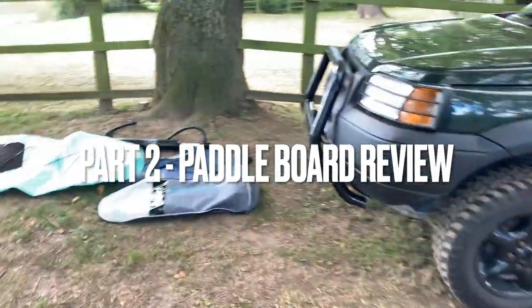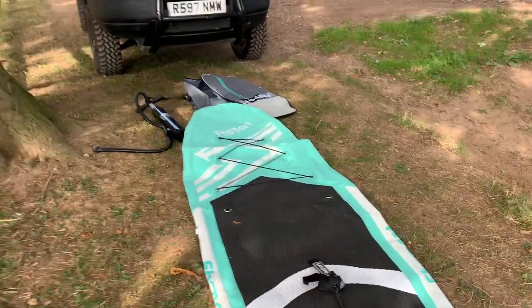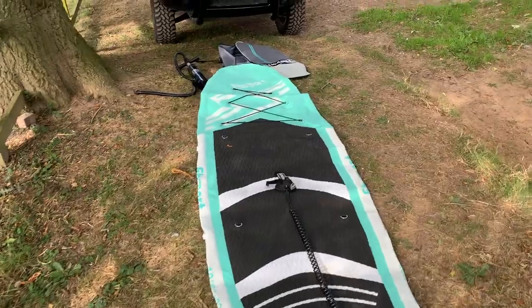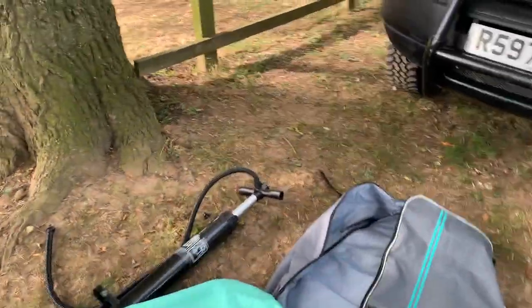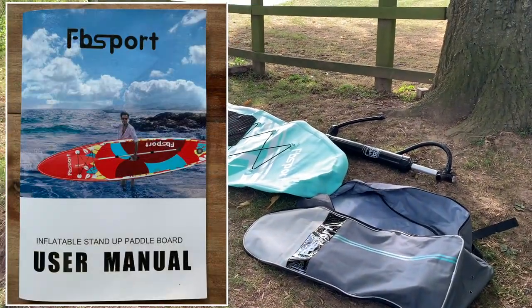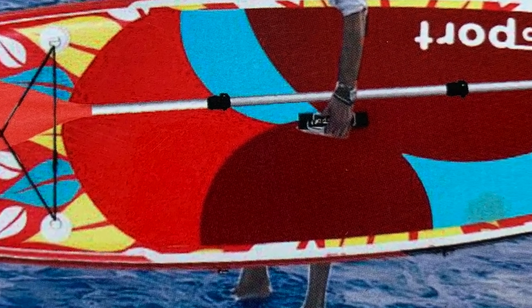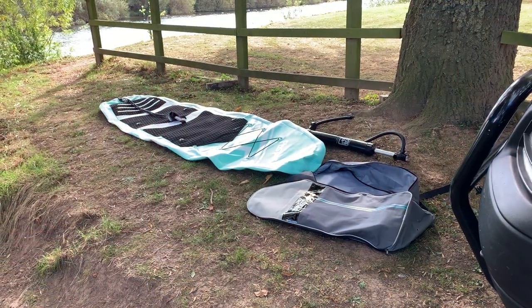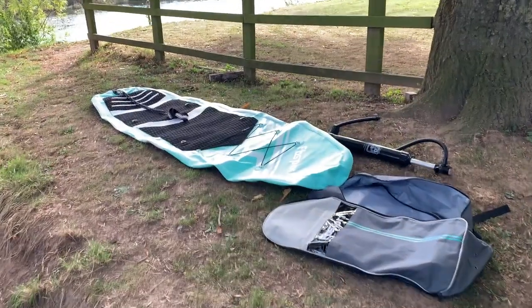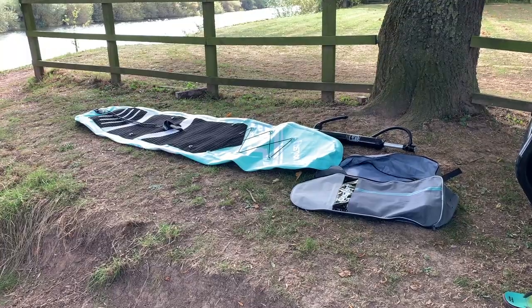Right, my paddle board. It's an FB Sport - I thought it was 11 foot 6 but it says here it's 10 foot 6. It comes with everything you need including a pump and a paddle. Most paddle board companies seem to be based in China and ship from there. This is a Chinese one I bought on Facebook Marketplace for £180 cash - despite having the most hilarious marketing photos in the brochure, literally Photoshop skills of a child, it actually seems quite good. When I got there to collect it, turns out the guy selling it is actually a Freelander man himself.